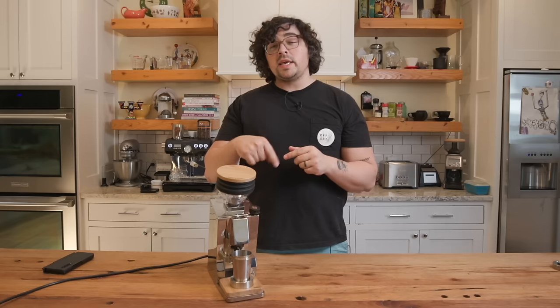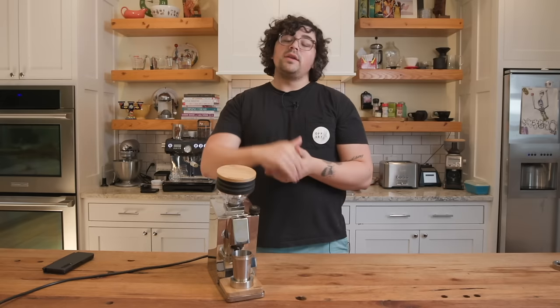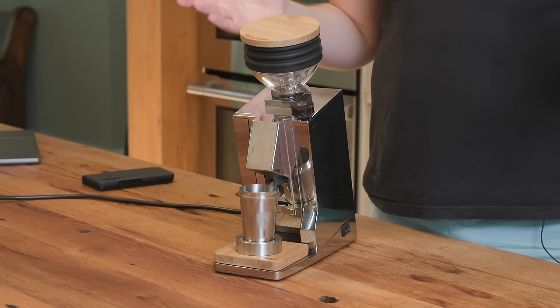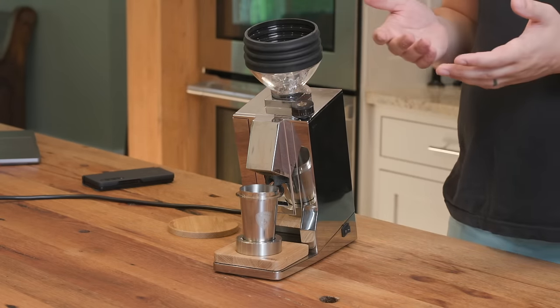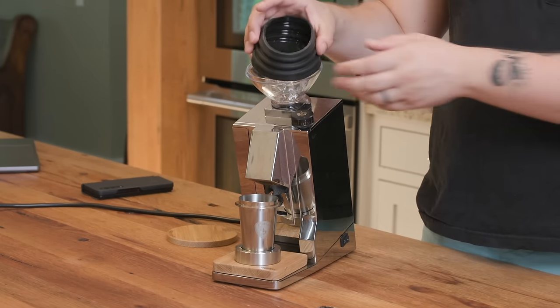I'm going to link in the caption an incredible video by the Wired Gourmet, who completely deconstructs this machine and goes over the internal components — check that out instead of me pulling it apart. The first eye-catching feature is that this is a stock grinder that comes with bellows. This is becoming more common in the grinding world, but it's really interesting to see a stable company like Eureka build one with stock bellows.